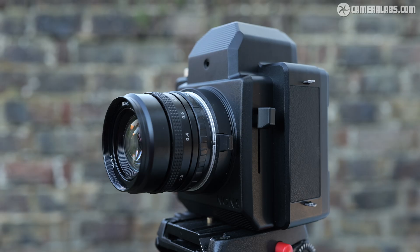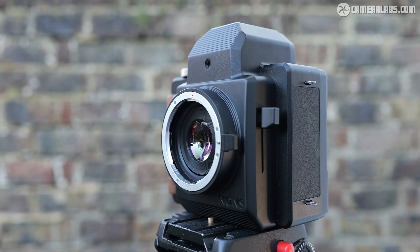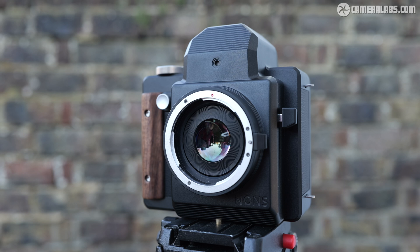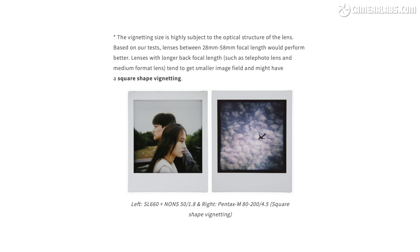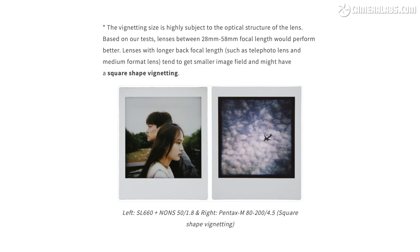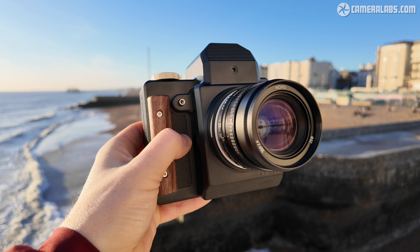I used the 35mm f2.4 for my tests as well as trying out my Canon EF 85mm f1.8. Since the Instax formats are much larger than 35mm or full frame sensors, both of these SLRs employ built-in focal reducing optics to roughly deliver the same coverage, so a lens designed for full frame will deliver approximately the same field of view when mounted here. Some lenses will suffer from vignetting or darkening in the corners, and longer ones may reveal a square mask around the edges. NONS recommends lenses in the 28–58mm range on the SL660.